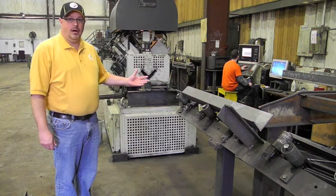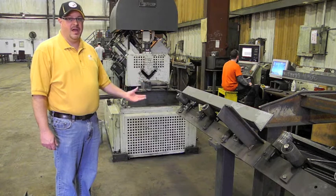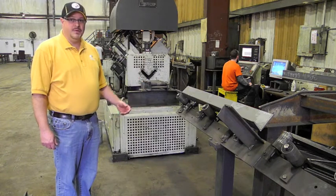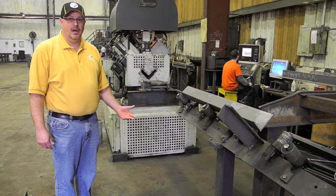Right now we have our operator installing the program that we're going to run on our CNC Angle Master. This machine has the capability of running flat bar or angle iron.